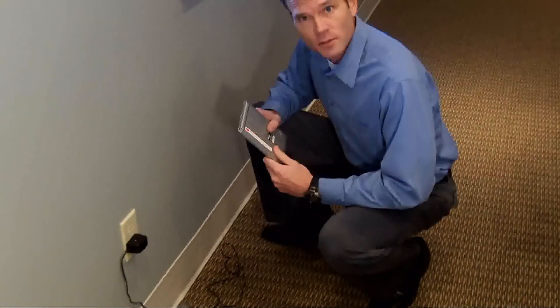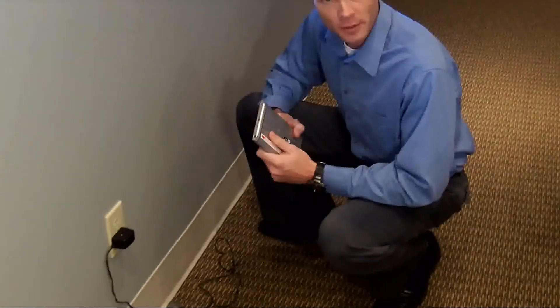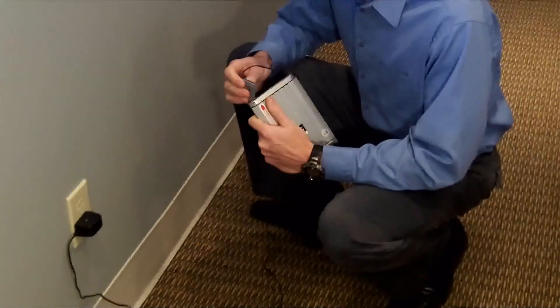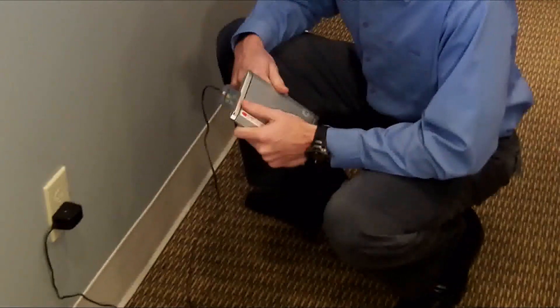Before you can use your NC200, you first have to make sure that the lithium ion battery is completely charged. To do this, hook it up to the charger and let it charge overnight. When the red indicator light turns to green, your unit is fully charged and ready to put into service.